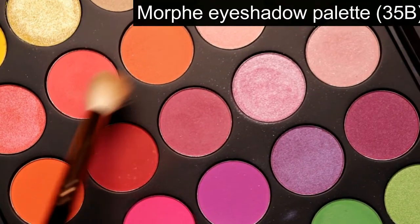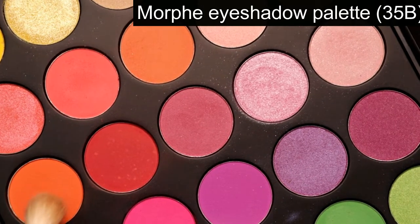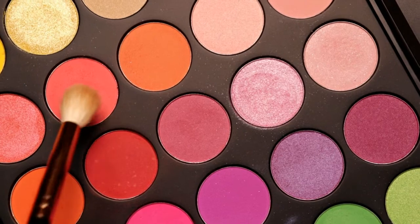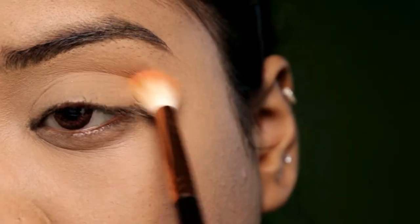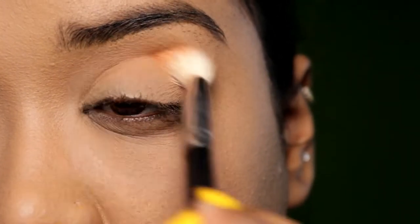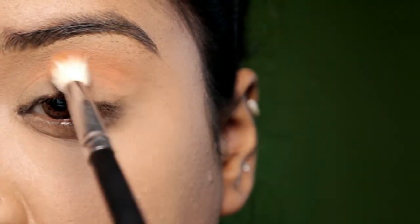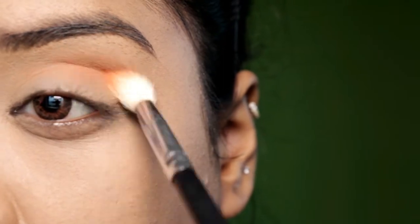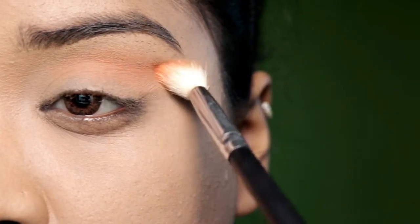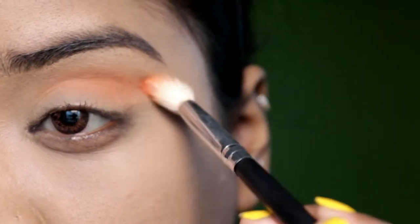Then I am going to do my eyes. For eyes I am going to use the Morphe Eyeshadow Palette in the 35B palette. I am going to use 3 shades — 2 orange shades and 1 blue shade. First, I am going to use a lighter orange shade in my crease and transition area, blending it very light-handedly, and fill that colour back in my outer corners so that it gives a blown-out effect.